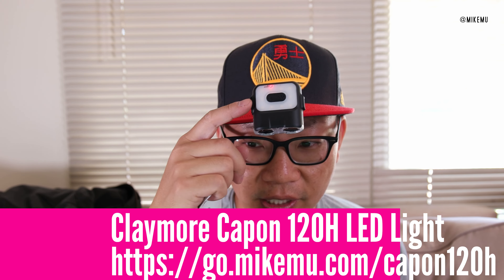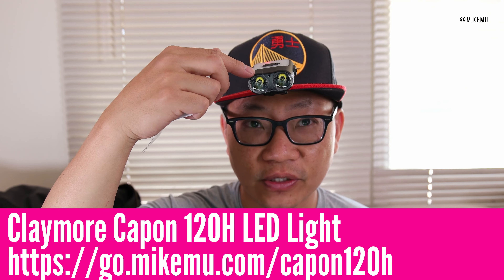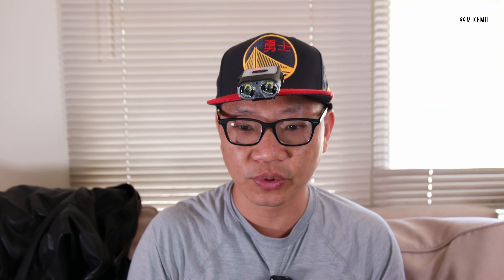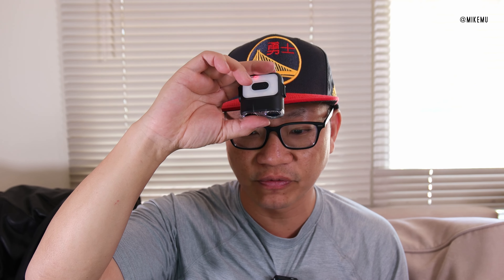What's happening guys? Mike Mu here. This is the Claymore Capon 120H cap light with double beam feature. 500 lumens of power output, dust and waterproof. It also has a bunch of other features that could be useful when you're camping, adventuring, or just day-to-day use. You don't actually have to use it on a cap, but it does have a unique clip that allows you to attach it right here on my cap.